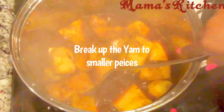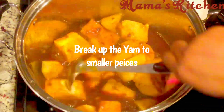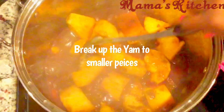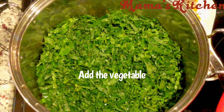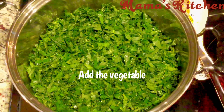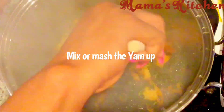After the yam is soft, use your knife or wooden spoon and try to break them up a little bit, because you don't want them to be too bulky. After breaking them up, taste for salt and make sure everything is all right. Now you're going to add the sliced or chopped spinach inside, and cover the pot for another five minutes, and then it's ready.